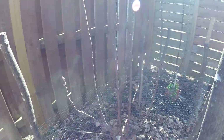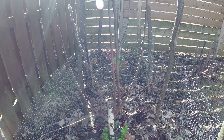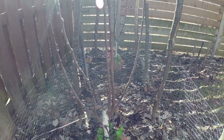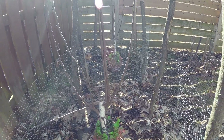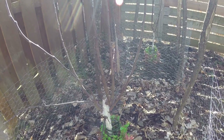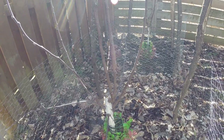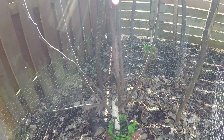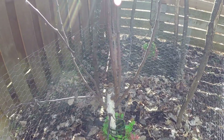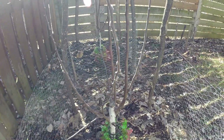One thing with grafted trees that are purchased in big box stores like Walmart or Home Depot is that you don't know what the rootstock is. So it's difficult to know, for example, whether this is going to be a dwarf, semi-dwarf, or regular rootstock.